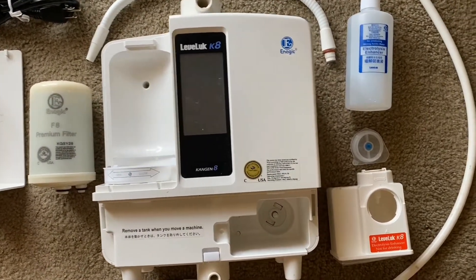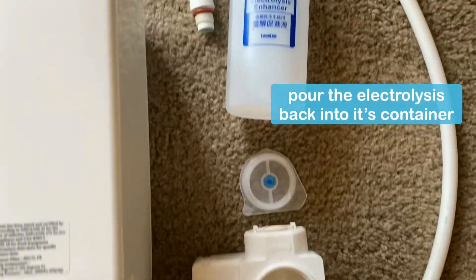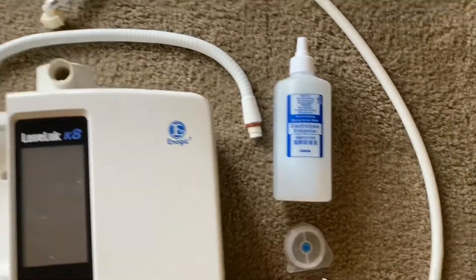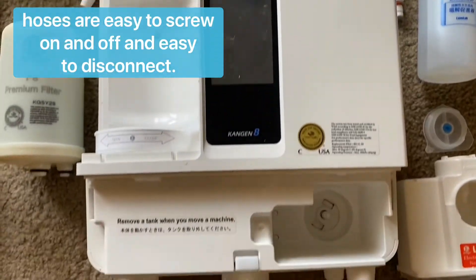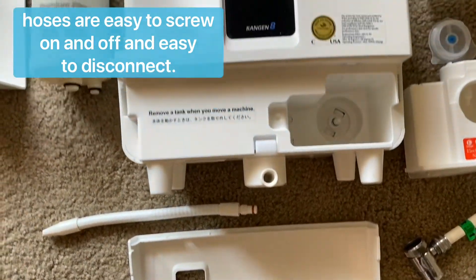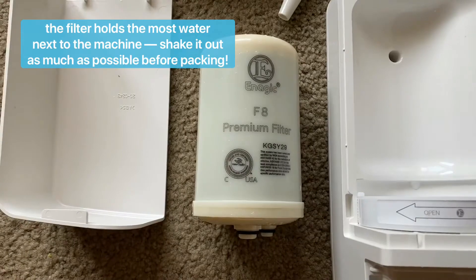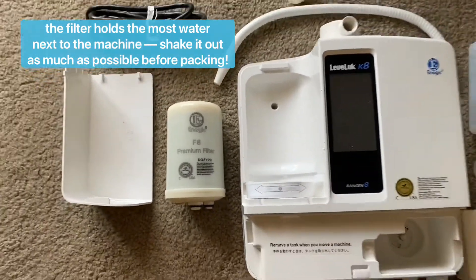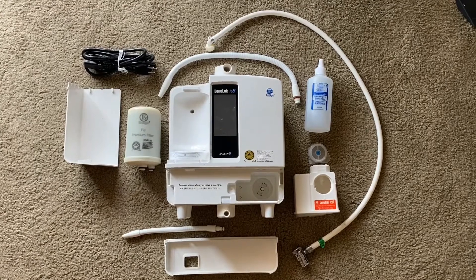I do it about an hour before so that the filter and the water and the hoses don't leak in my bag. I pour the electrolysis back into my electrolysis container, or another container that you maybe feel more comfortable with flying. This ensures that it will not leak, and if they want to test it at the airport, they can easily and successfully. The hoses are easy to screw on and off; they don't take a lot of effort. Be careful — there is a little piece for one of the hoses that you need to keep an eye on. The filter probably holds the most water next to the machine, so make sure you shake it a bunch before you actually pack it. I like to pack the machine an hour or two before I have to leave so that everything isn't leaking all over my bag.